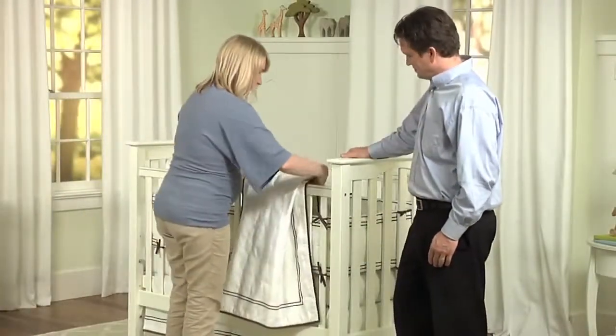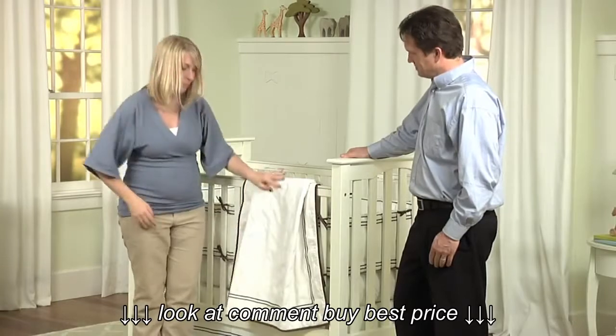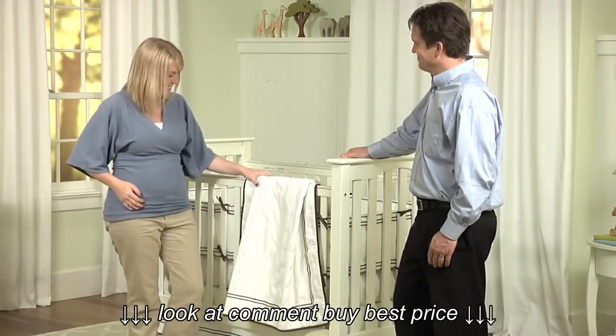The Kendall Crib is a wonderful addition to the nursery and will offer a safe, stylish, and comfortable place for your baby to sleep and grow.